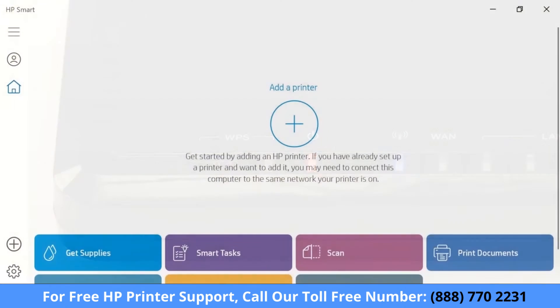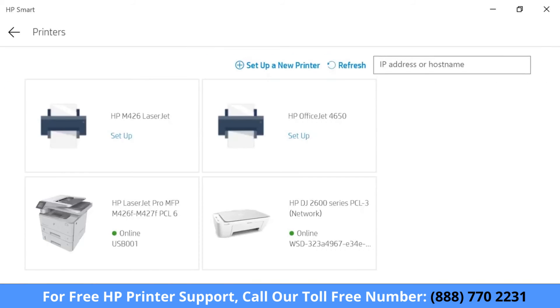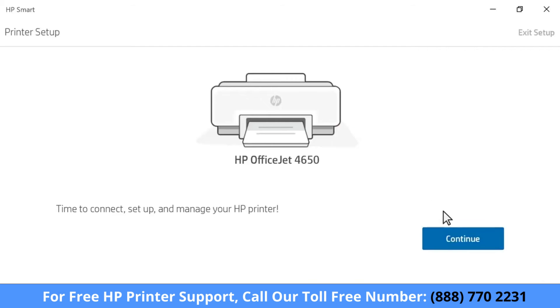With the printer on the network or in setup mode, return to HP Smart and select the plus sign. The app finds new printers in setup mode and printers connected to your network. If your printer is still not listed, select Setup a new printer.